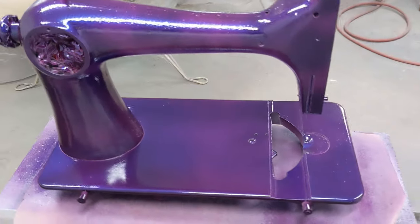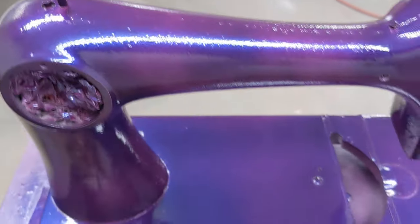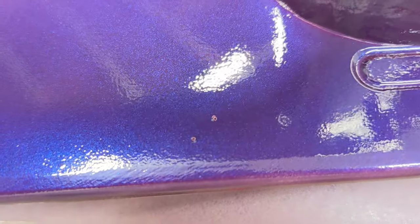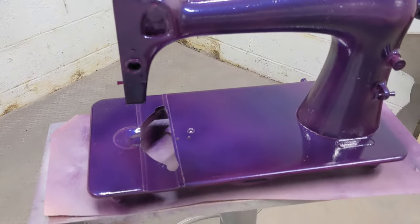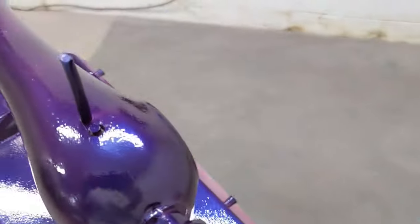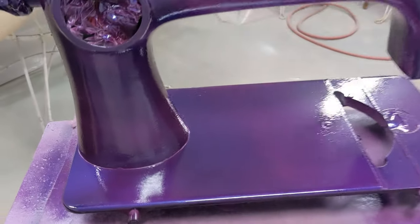This is two coats — you can see we have some color change going on. It's like a combination of purple and blue and it does have the sparkle. Now there were one or two little imperfections in the metal itself — see those two little dots — that is in the casting of the metal itself. I could not smooth that down and it did show, but honestly it's a little bit of character. I'm probably going to give it one more coat just to make sure everything is lovely.